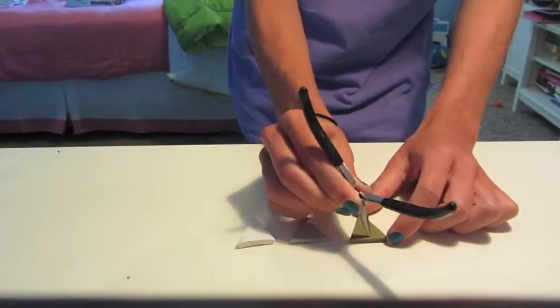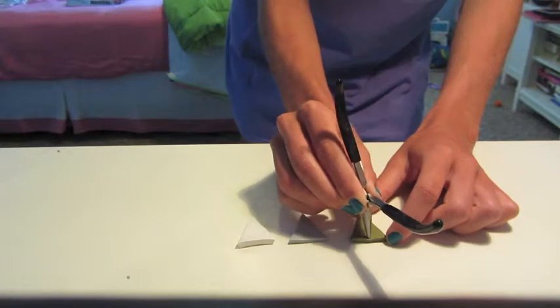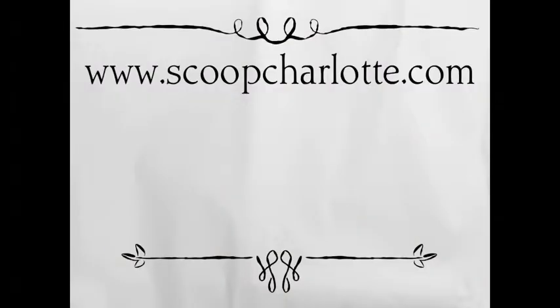Use a toothpick or similar object to cut a hole in the top triangle for the jump ring. Bake according to the polymer clay instructions. Mine took about 30 minutes at 275.